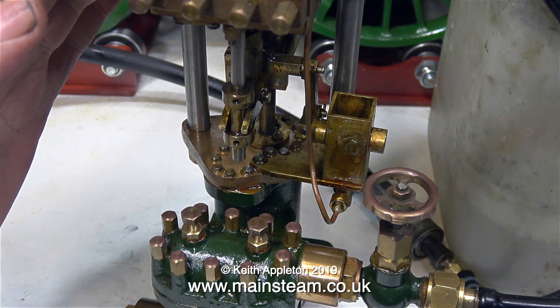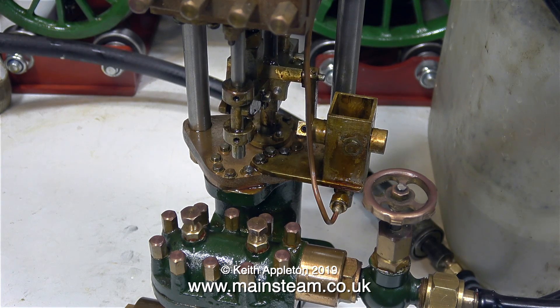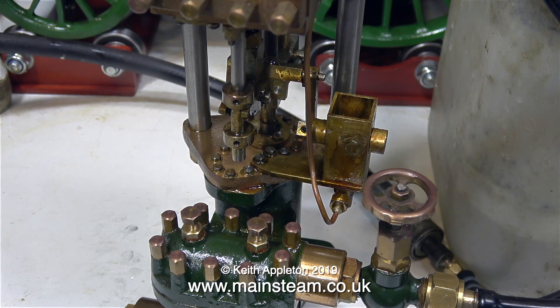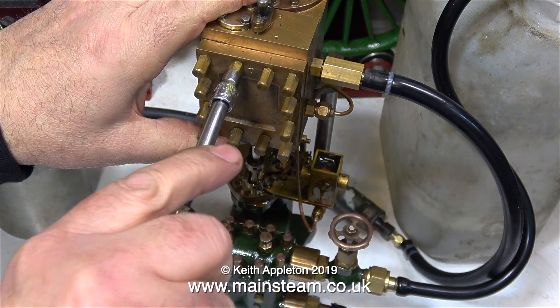In no time at all the water valve freed off — it was just obviously stuck on the seat. This one doesn't have a cap for the lubricator; it's the same kind of lubricator as on the horizontal version of this pump that Don made. So I think I'm going to make a cap for it and do a video about that at some stage.